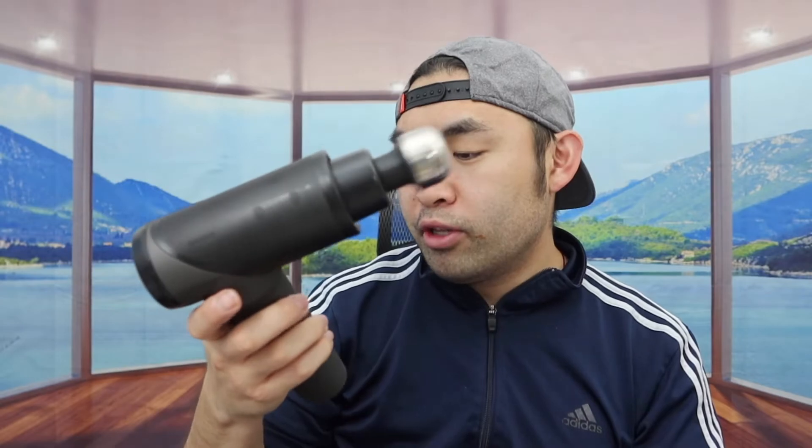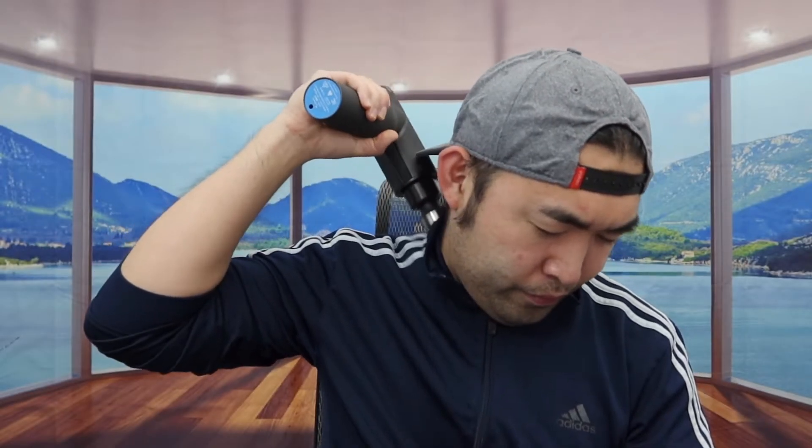Let's plug in one of the heads to show you guys what it looks like and how it feels. You push the button on the bottom to attach it. Testing on speed level one, it feels pretty good but doesn't feel as comfortable as I'd like. Turning to speed level three — it definitely feels a lot better. You get a lot more of that percussion and massage. I also want to mention that the different heads each serve their own purpose — one is probably better for your spine, one for your diet, one for your arms, and so on.